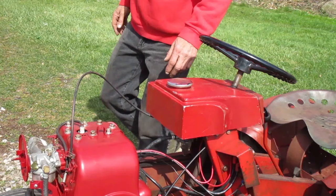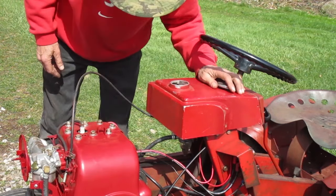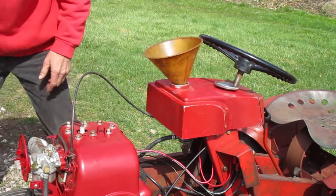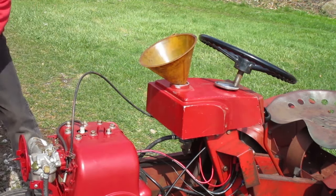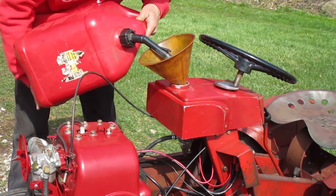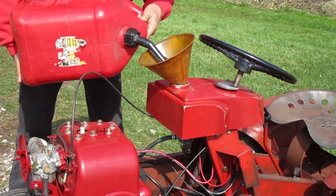I'm ready to put some gas in it. It's totally dry because I drained it before storing it last time and I ran the engine until it used up what was in the carburetor. I left the air cleaner off just so I could see if gas comes running out of there.